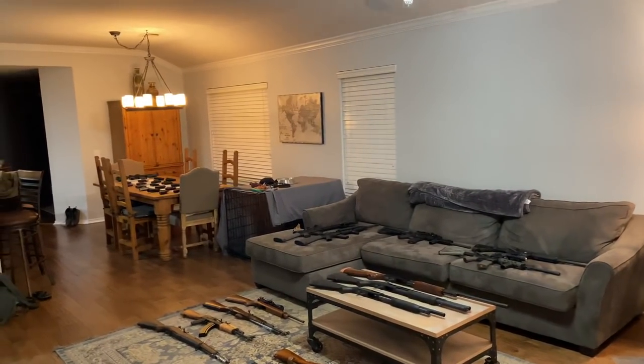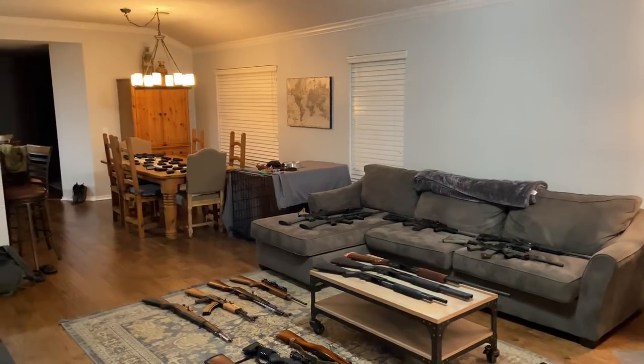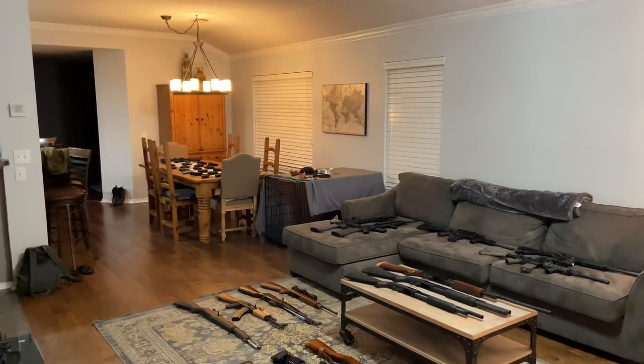Hello YouTube. With the coronavirus outbreak sweeping the nation, I figure now would be the ideal time for me to do my 2020 gun collection update. Without further ado, let's go ahead and get started.